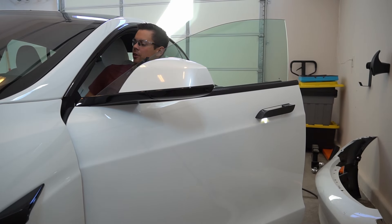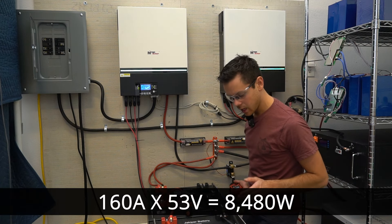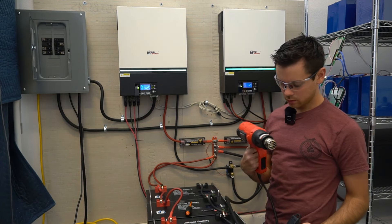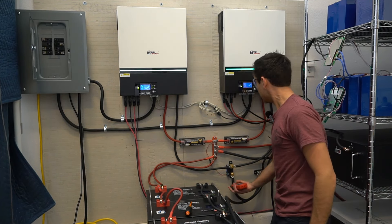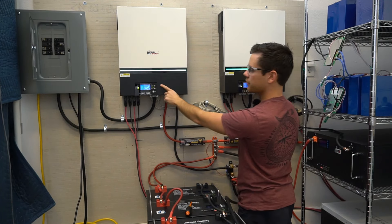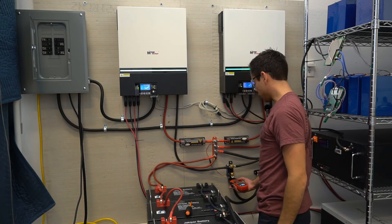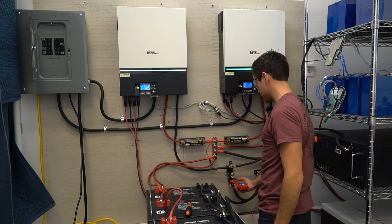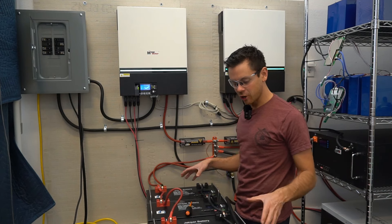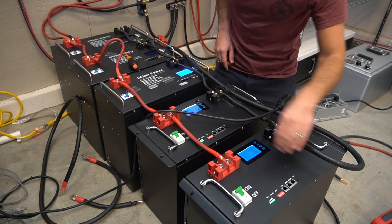Now we're charging the Tesla with 32 amps at 240 volts. The car is pulling 160 amps at 53 volts from the battery. Now we're going to add an air conditioner and a heat gun to the load — we are pulling a lot of current. We're at 206 amps now. This inverter is 4.4 kilowatts and this one is 5.4 kilowatts. The air conditioner heat pump just turned on, so now we're at 213 amps. These cables are getting warm already.